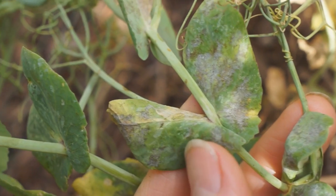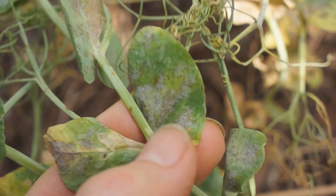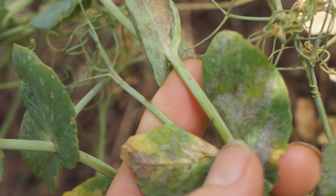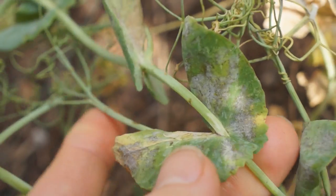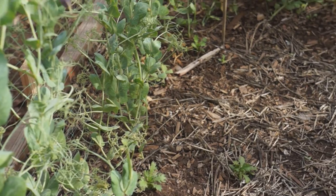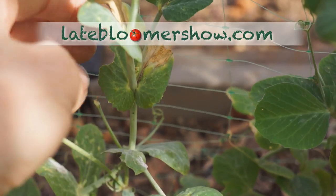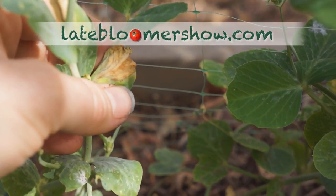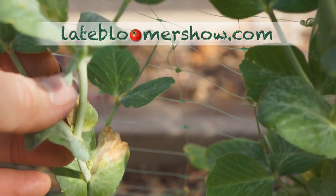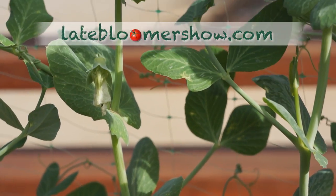This looks like mildew. This could be because I did not, once again, get the drip irrigation installed before I planted. So I've been watering with a hose towards the base of the plants, and since it's only the end of January and technically I have two full months to go on peas, well, we shall see.